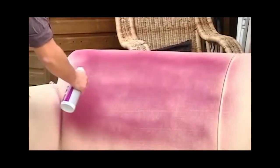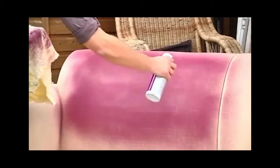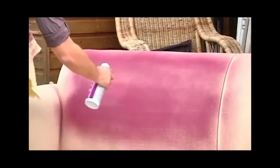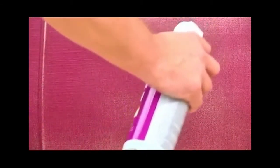Spray thin layers multiple times, maintaining an even pressure to get the most coverage possible out of one can. Simply Spray Upholstery Paint dries naturally at room temperature; however, allow at least 72 hours for the paint to dry before using the sprayed item. When dry, the upholstery paint is permanent, flexible, and UV protected, meaning the paint will not rub off on clothes and your furniture won't crack or fade.